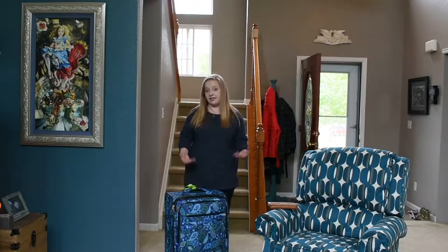This suitcase is really heavy. I hope the scale is right because I'm not paying for this. Bye, little head.